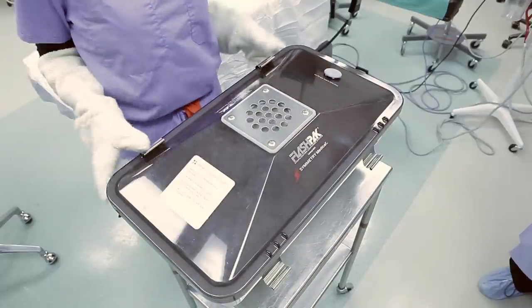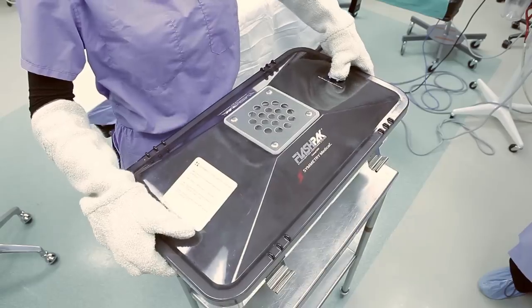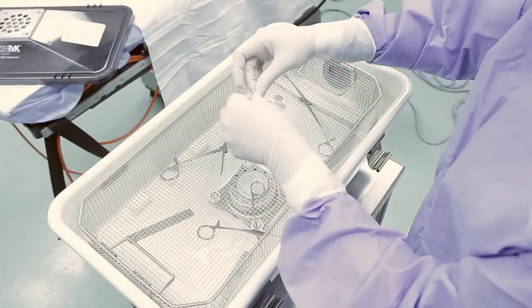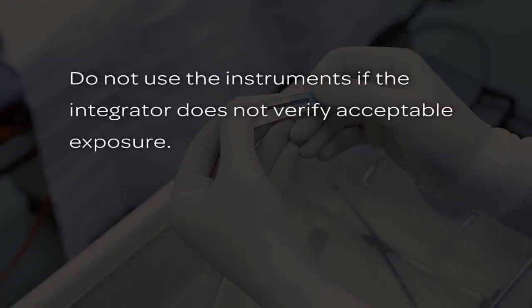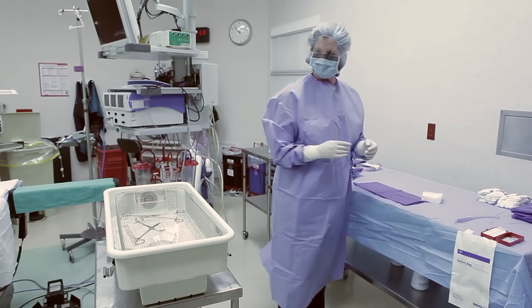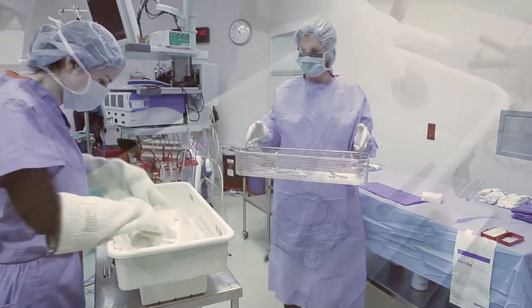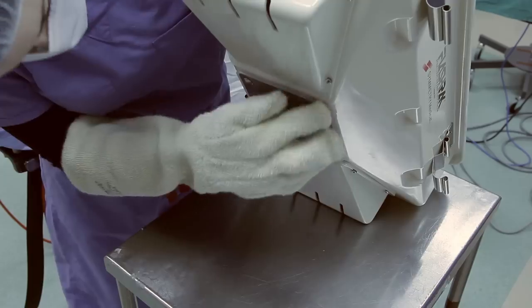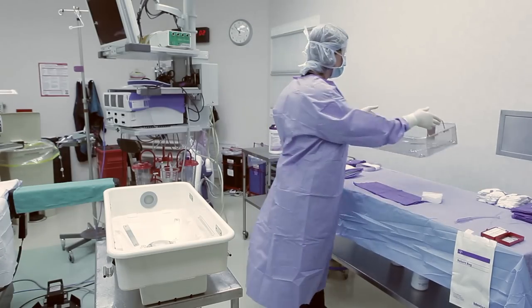Unlatch the lid on all sides. Press the pressure relief button and remove the lid. Verify that the multi-parameter chemical integrator indicates acceptable exposure. Do not use the instruments if the integrator does not verify acceptable exposure. Aseptically remove the basket and contents according to the established best practices of your healthcare facility. Visually verify that the base valve plate fully engages the silicone valve gasket around its entire circumference before the basket or its contents are placed on the sterile field.